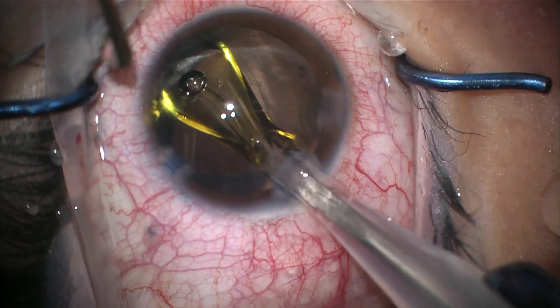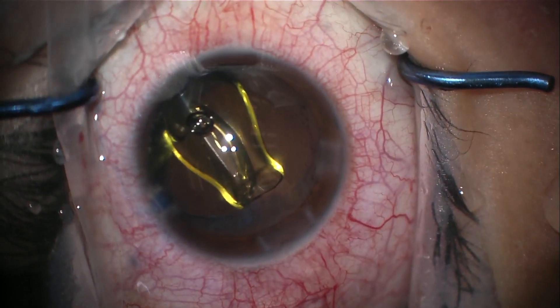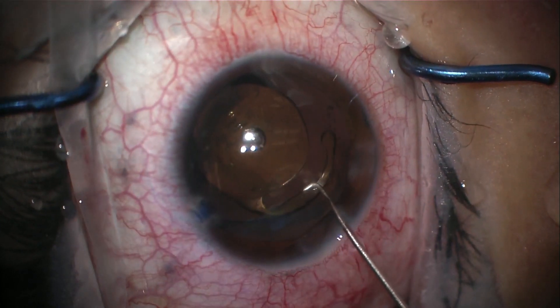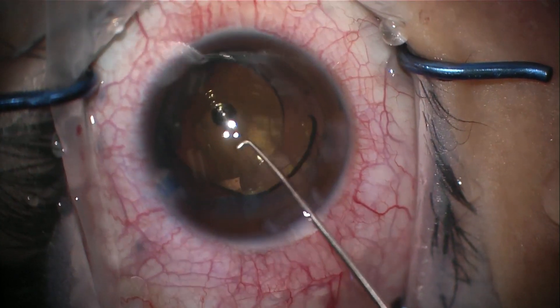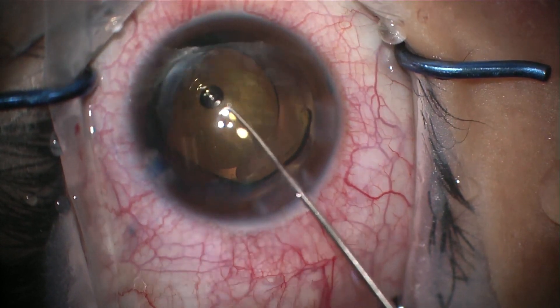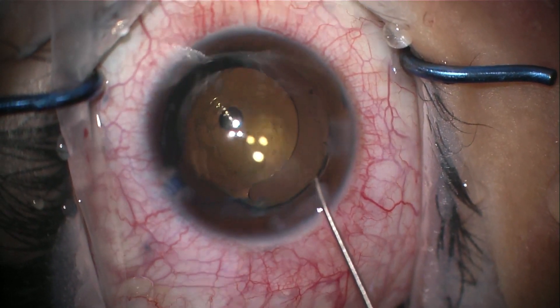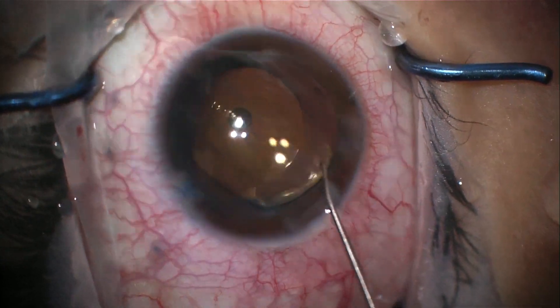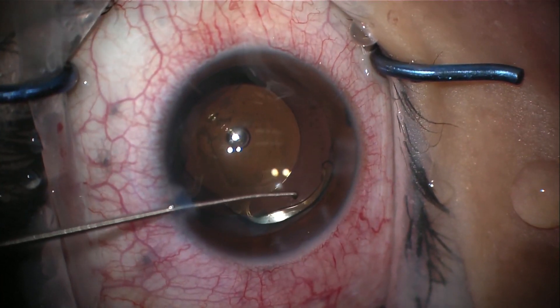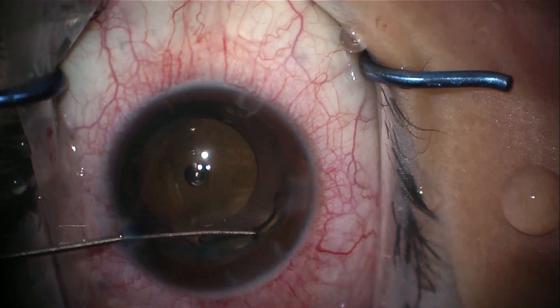A single-piece acrylic lens is placed within the capsule, with the haptics positioned 90 degrees away from the capsular tear. This gives the haptics a secure footing within the capsule and allows the forces from the haptics to be as far away from the tears as possible. Using a Sinski hook, the haptics are tucked behind the anterior capsular edge.